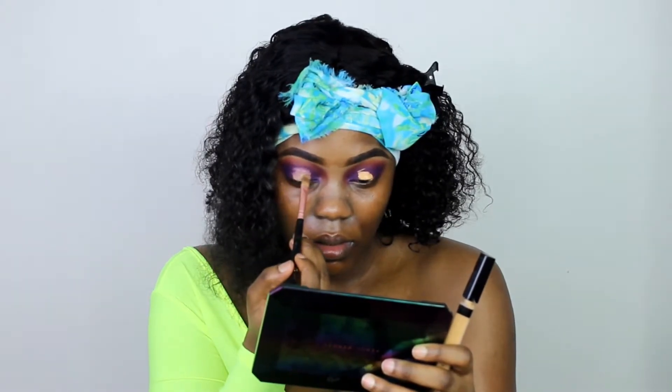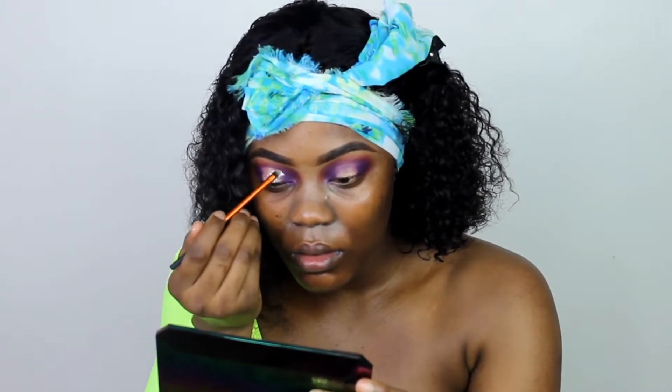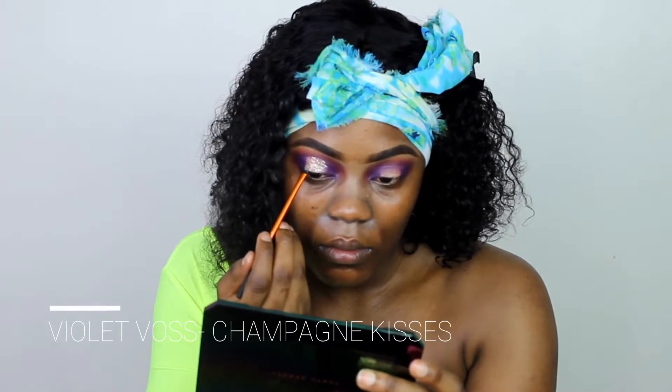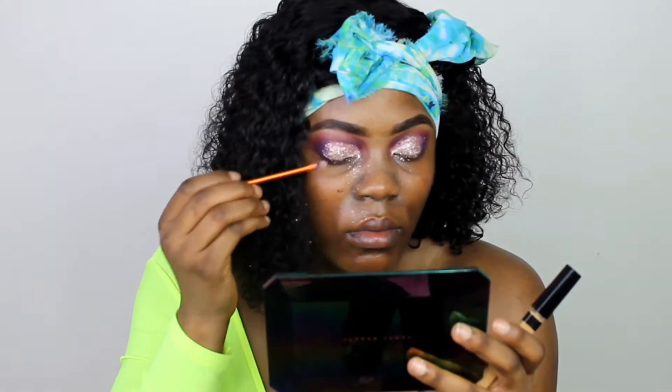Using my concealer, I make a cut crease. I did start out wanting to do a halo eye tutorial but ended up doing a full cut crease, so if you're recreating this look, just apply the concealer to your eyelids all the way to the front. Next, I go in with this glitter from Violet Voss — I'll leave the name on screen. I recommend using some glitter glue or primer, as it's really hard applying this glitter onto the concealer.